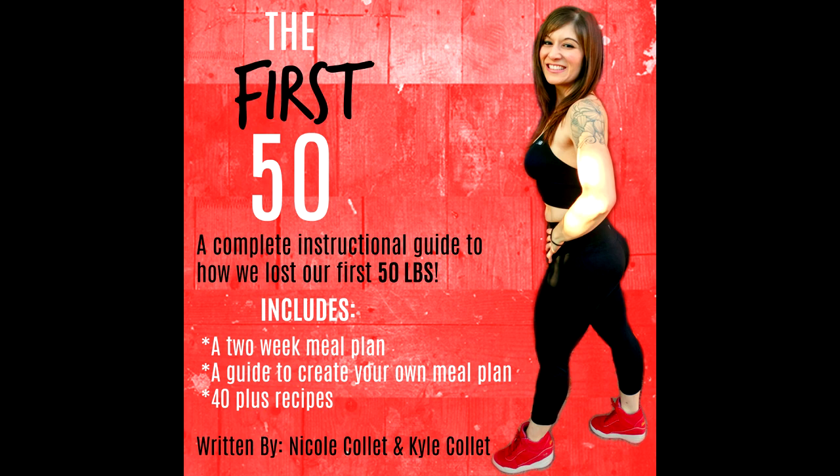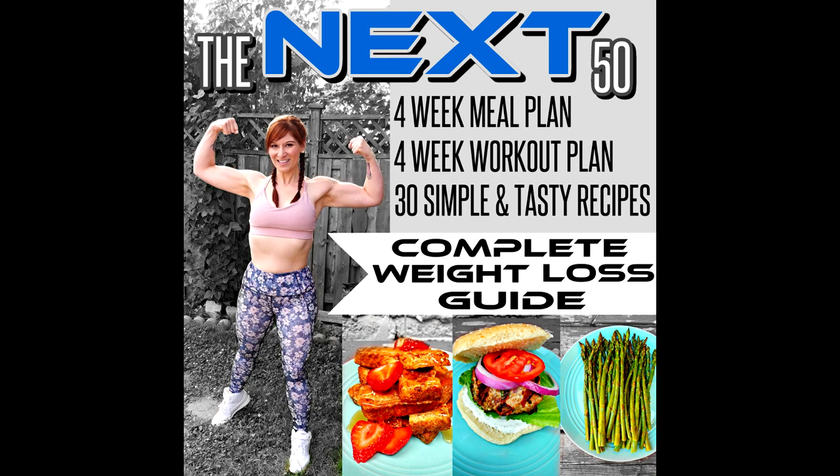If you are new to this channel, Sass, my husband Kyle behind the camera, and myself have lost 130 pounds each and kept it off for six years because we eat what we like but we choose lower calorie versions most of the time. If you want to know exactly what we ate to lose our first and our next 50 pounds, check out the links down below for our two weight loss guides — exact portions, exact meal plans, family friendly recipes. We didn't take out any food groups, we ate what we liked. Make the burger and let us know what you think down below.